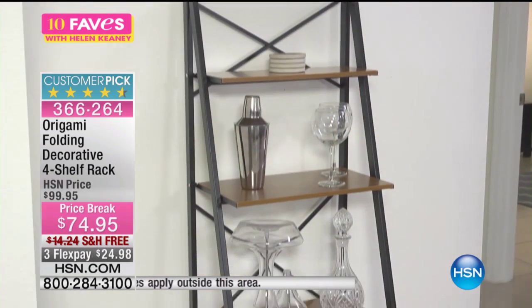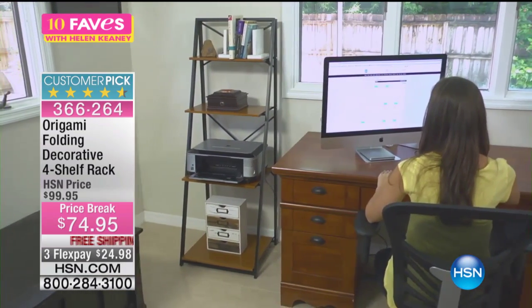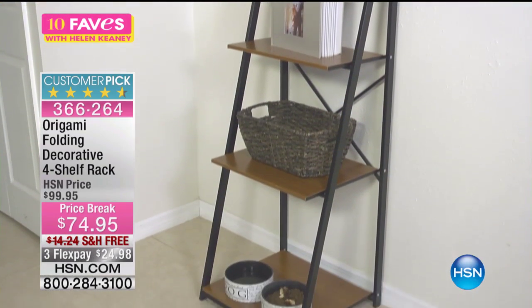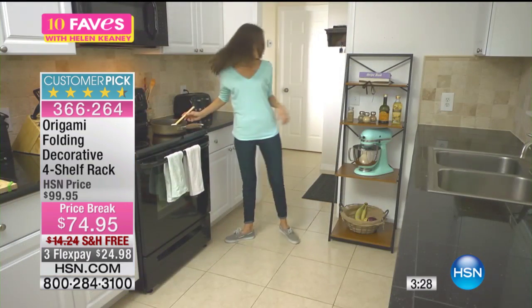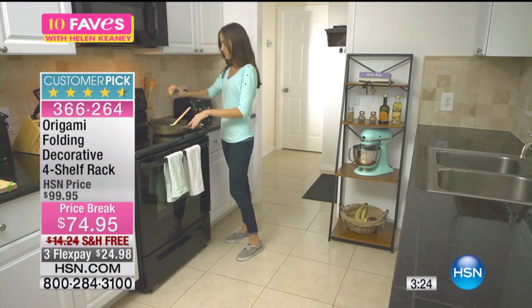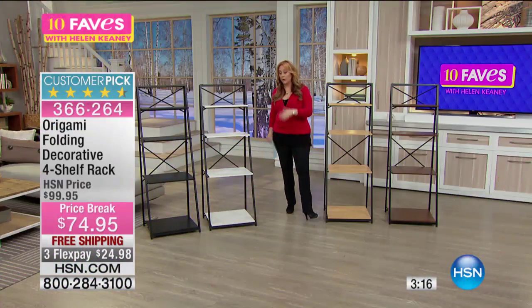It's really shelf space wherever you want it. It's great for the office, great for the hallway to put a photo display, great for the kitchen for storage, great for snacks for your dog — I think that's cool. And maybe an extra spice rack for the kitchen.